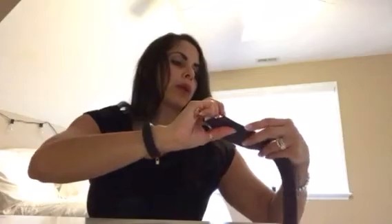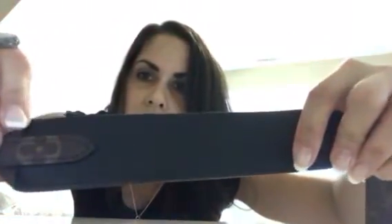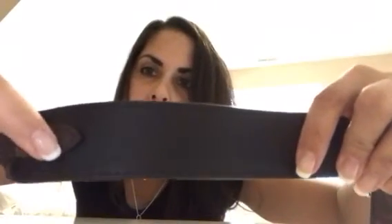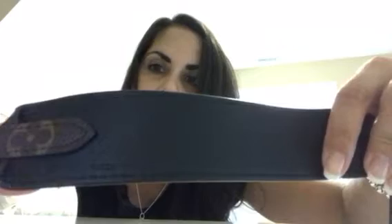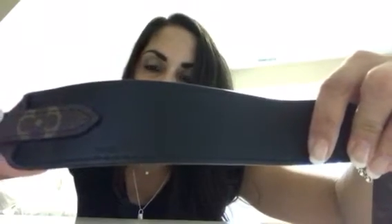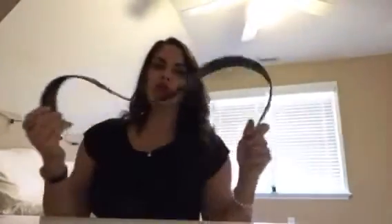There is a little code right on the bottom of the strap. I don't know that you'll be able to see that on camera, so I'll put it in the comment section below if you want that information.